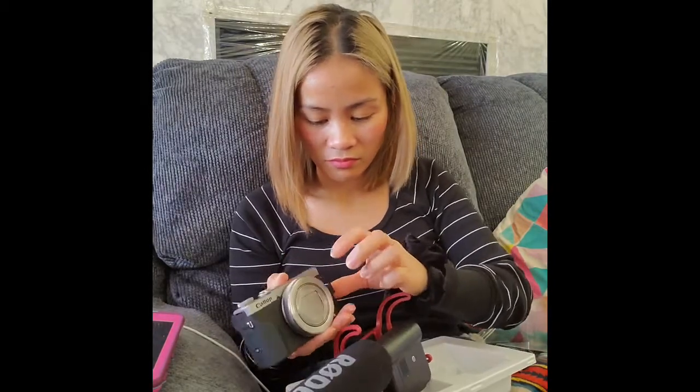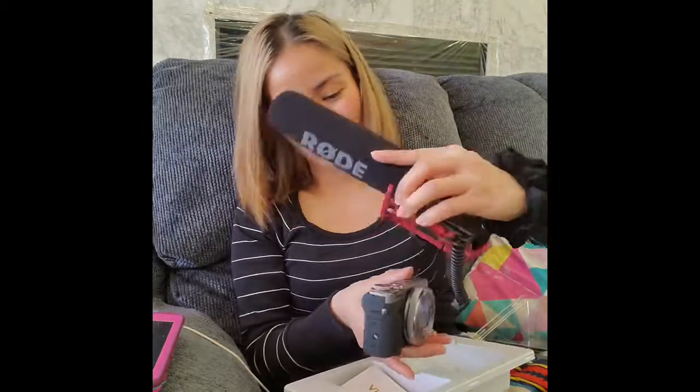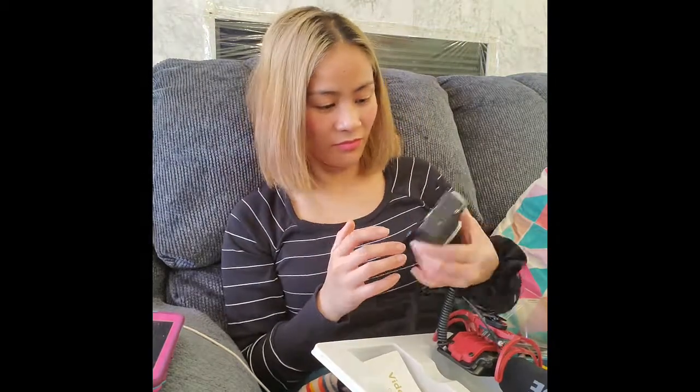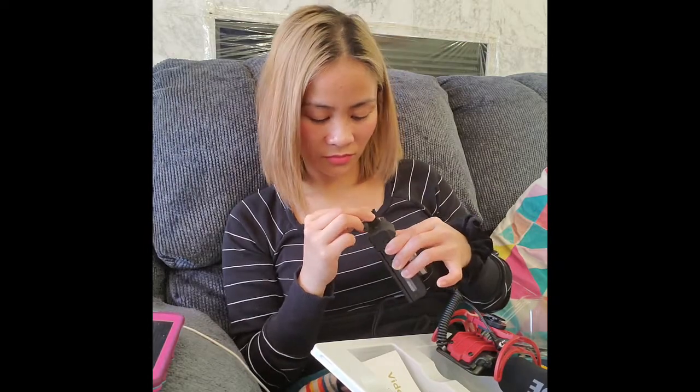Alright guys, thank you so much for watching. If you guys like my video, please like and share. And if you guys are new to my channel, please subscribe and click the bell icon to be notified when I upload a new video. Thank you so much. Bye bye.